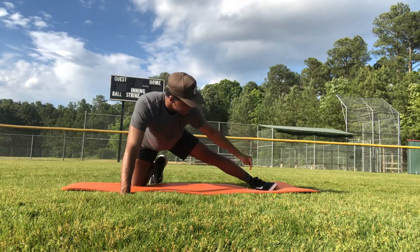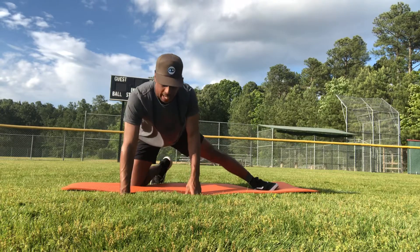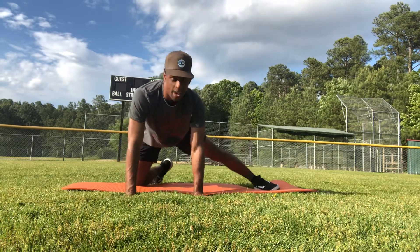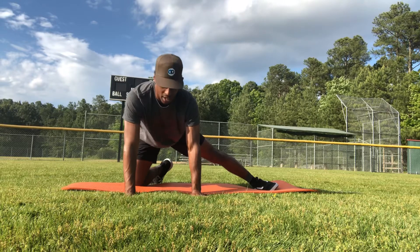So again, the PAILs is pressing into the floor, trying to make a big dent as I ramp up — 80, 90, 100. And for the RAILs, I'm really trying to lift my leg, but I'm at my end range so I can't. It's all about the intent — trying to lift that leg up.